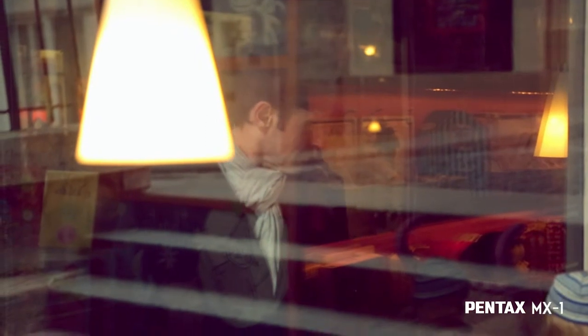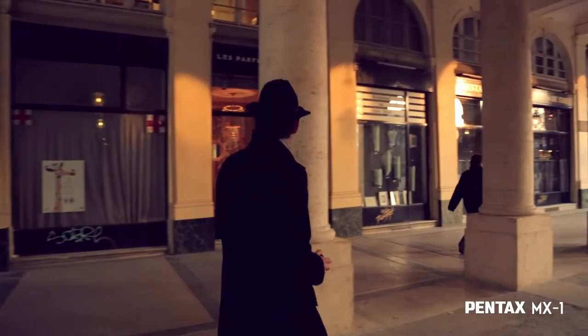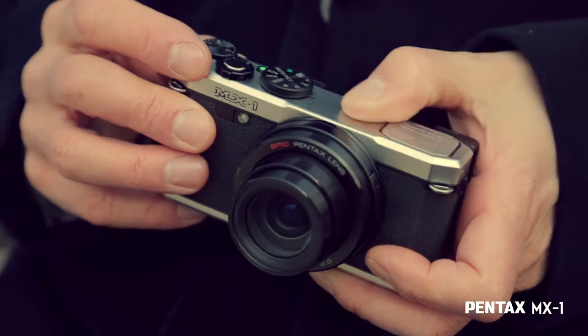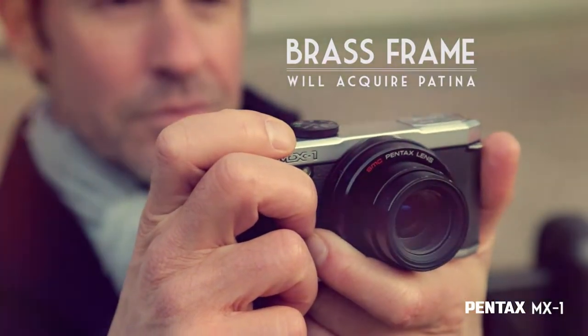Its vintage design is inspiring, ideal for photojournalism, and pays homage to the Pentax's prestigious heritage. With time, its brass frame will acquire patina and bear witness to those happy moments spent with the camera.